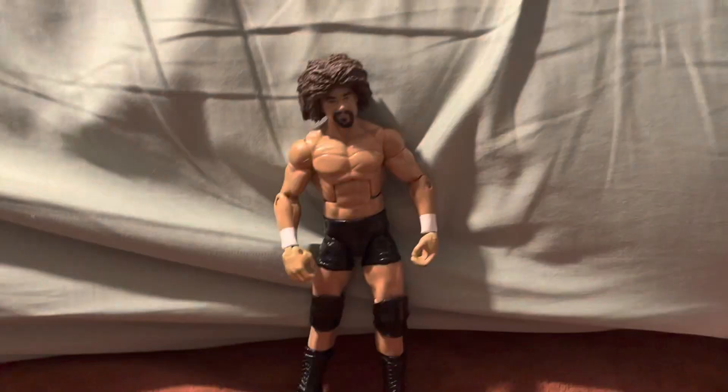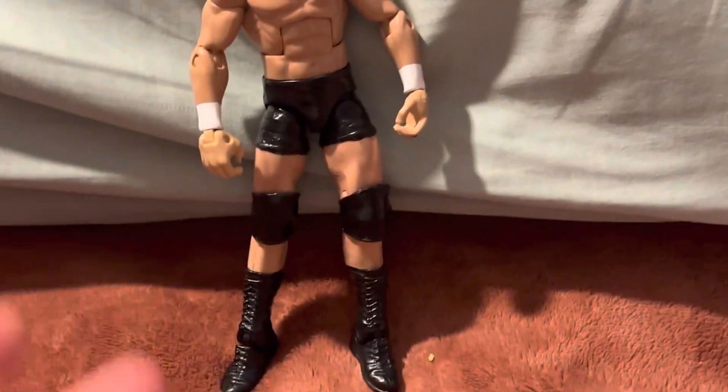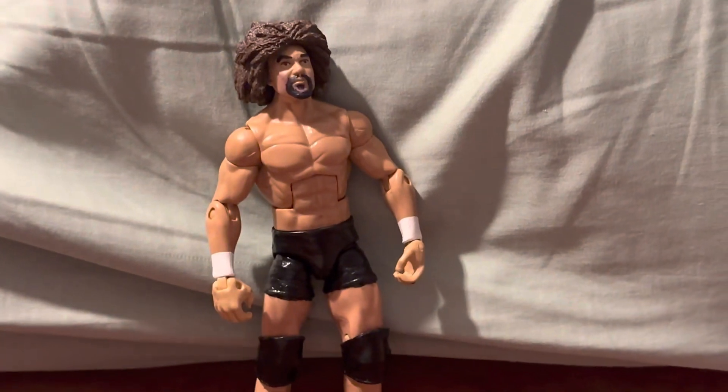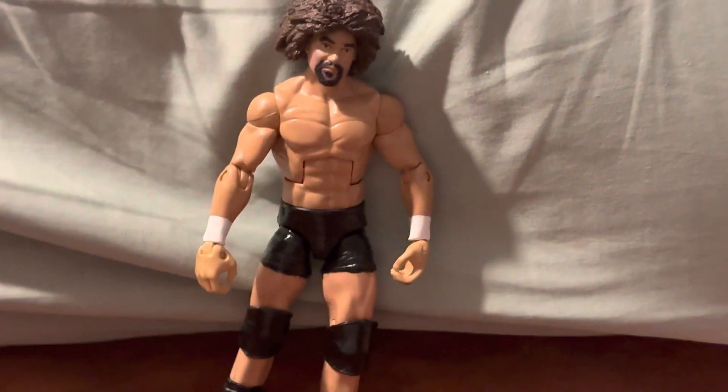I want to show you my Lido custom Carlito. I didn't make this figure, but I had to redo the face and redo the paint on this figure. Now it looks a lot better. He didn't do a bad job on this figure — it just needed a good redo because it's an old figure, an old custom. I got it a while ago. They don't have an Elite Carlito, so you've got to make one up.